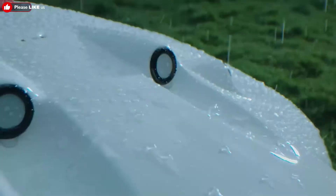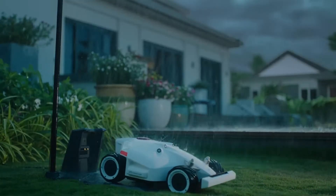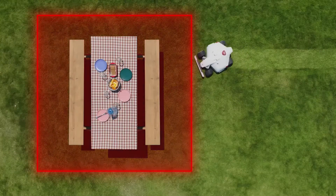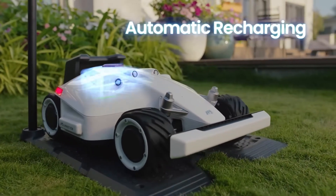Luba is built to withstand the toughest weather conditions. To avoid cutting wet grass, Luba returns home until the rain stops and continues mowing where it left off. After a long day at work, Luba automatically returns home to recharge.